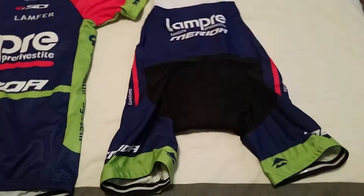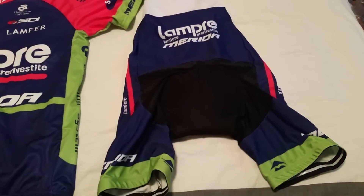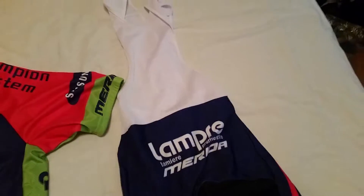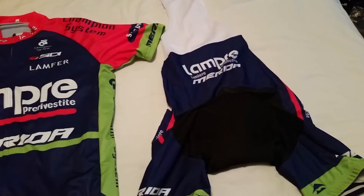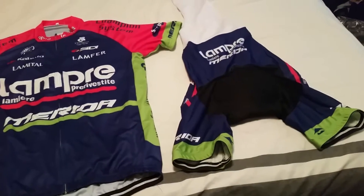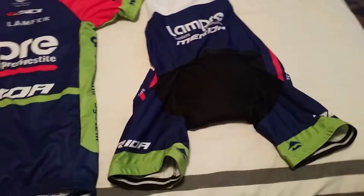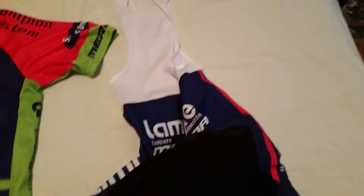Starting with the bib shorts — I ordered an extra large and they fit really great. They're super comfortable; the legs fit good, the waist is good, and they're not too big at all. In cycling stuff I have kit ranging from a medium all the way up to a triple extra large depending on the brand, so I read the reviews, used the sizing charts online, and decided to go with an extra large.